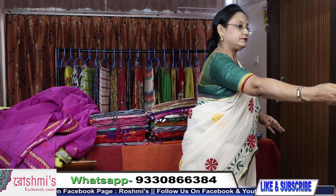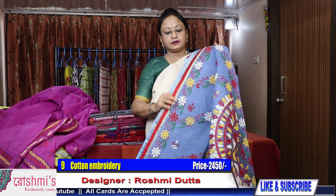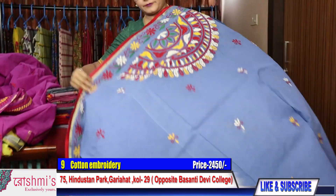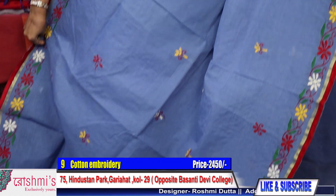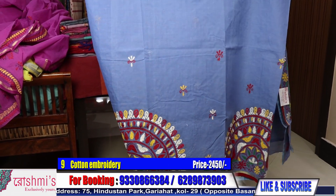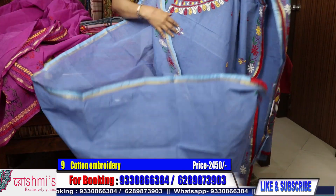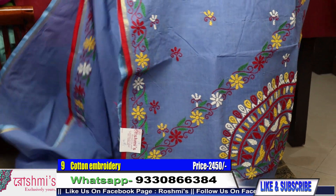Saree number 9 — all the sarees I am showing today are hand stitched, hand crafted. Palla part — here is the front part; this design will come in the front. This is the pleats part — this design will come like that way. Price is 2450.